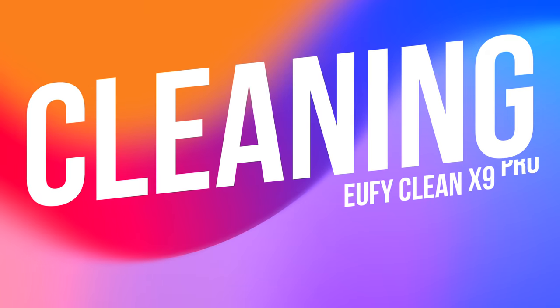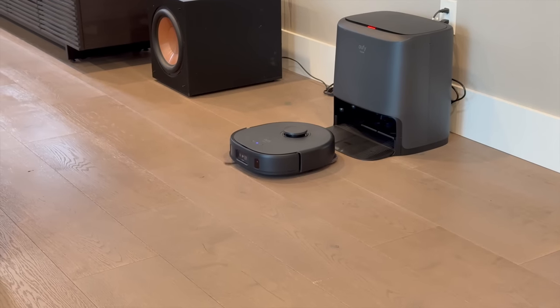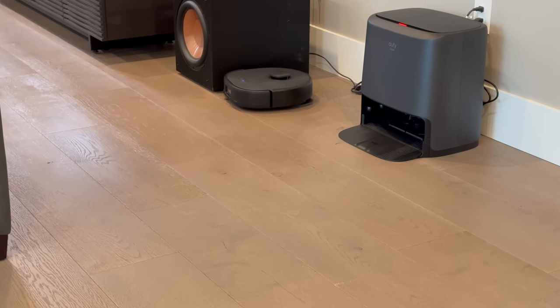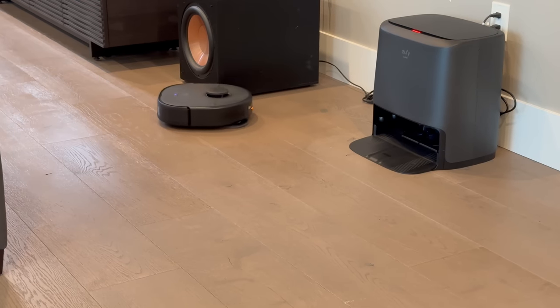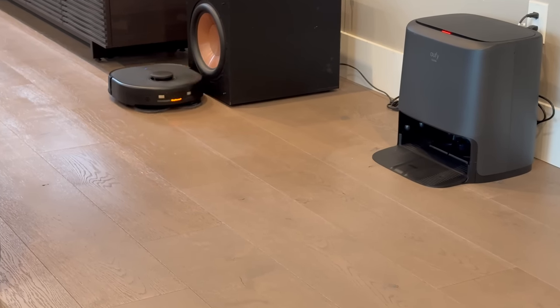When it comes to cleaning prowess, the X9 Pro just quietly goes about its business. But don't let its quiet operation fool you — this packs a punch. Armed with the hands-free mop master system, it can detect the surface type and adjust accordingly. So whether it's tackling the aftermath of a kid's party, the crumbs from your breakfast toast, or pet hair on your rug, it knows exactly how to handle it.